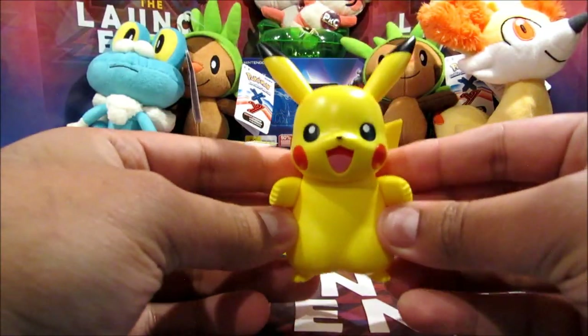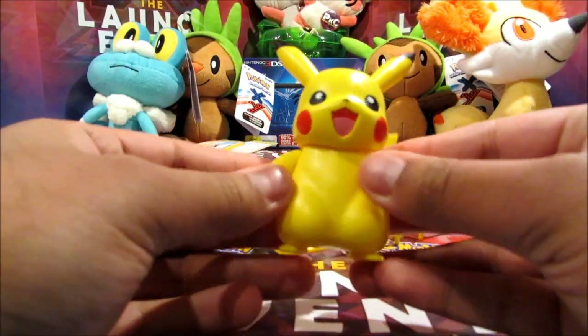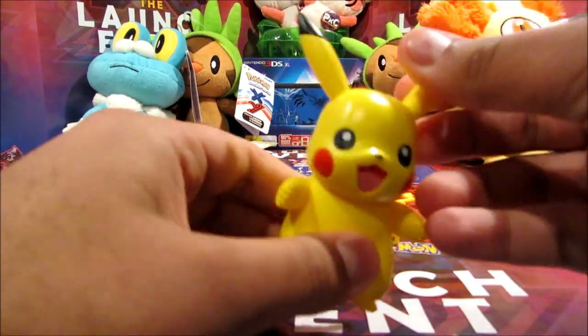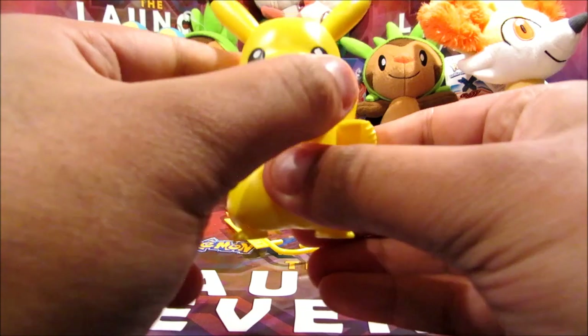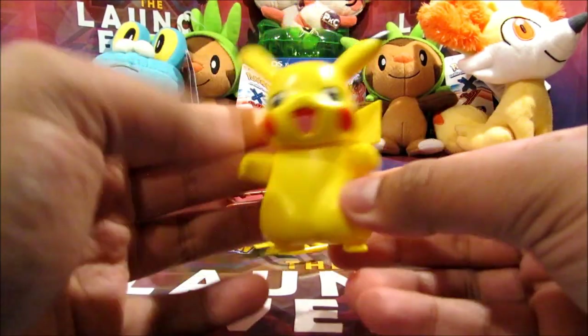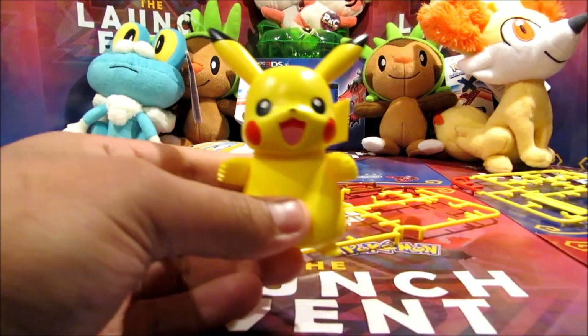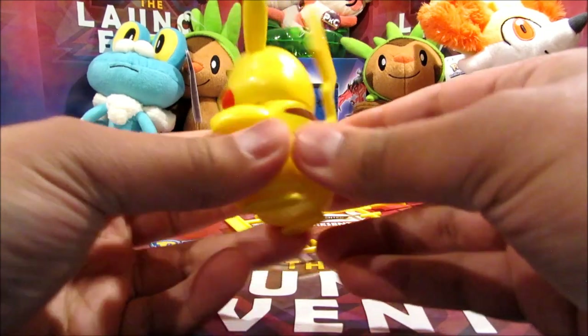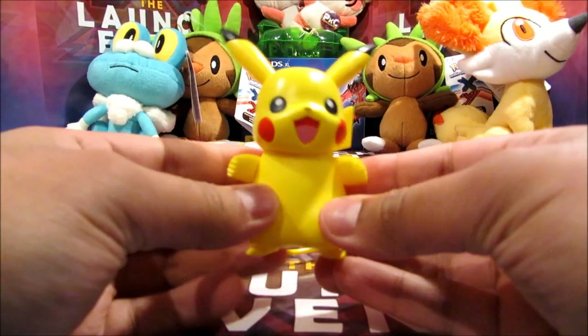Awesome — I've done it! Pikachu, right there. It's got moving hands, articulated ears as well, and the head actually moves back and forward, and the tail moves too. I am actually very impressed that I managed to pull it off in a decent time frame. I thought it would have taken like half an hour, but it took half that amount.